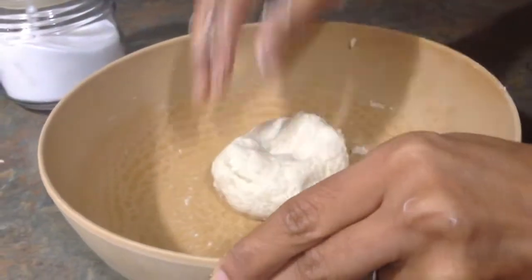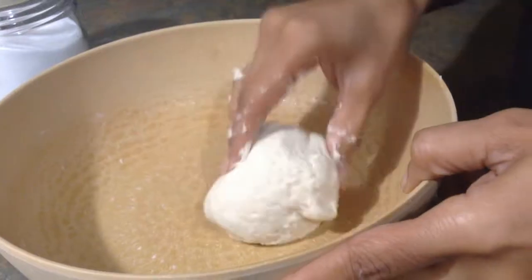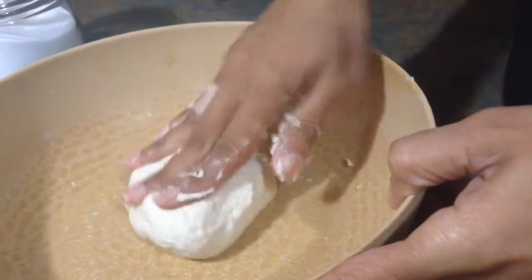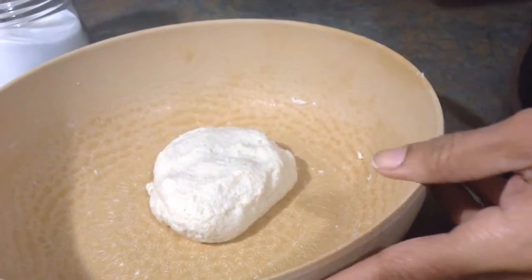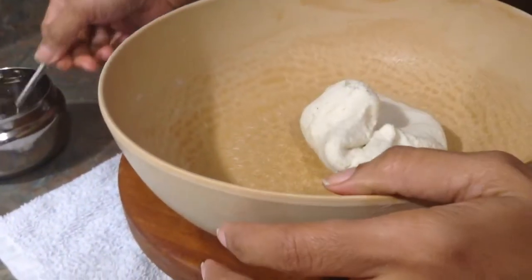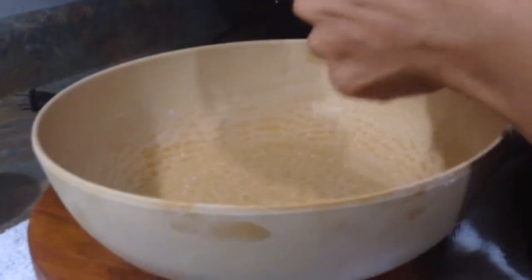Make a dough — it took about a quarter cup of water for half a cup of semolina. Leave the dough on the side for about 5 to 10 minutes. After resting, add just a few drops of oil and knead it again.